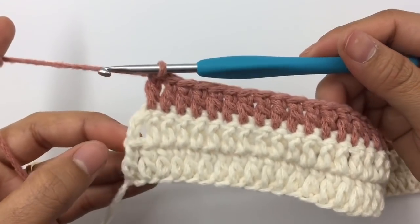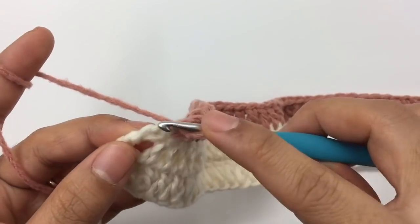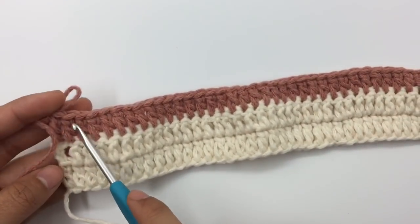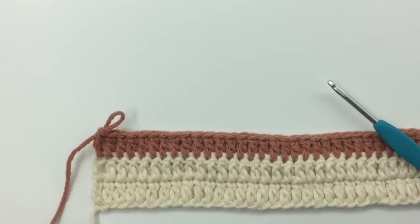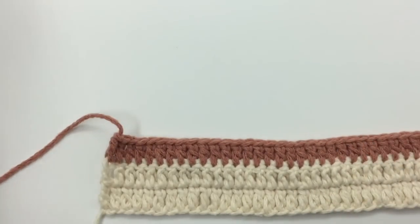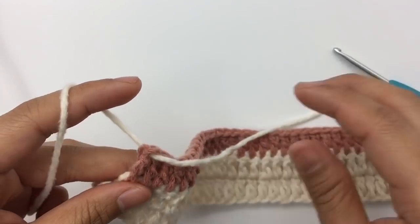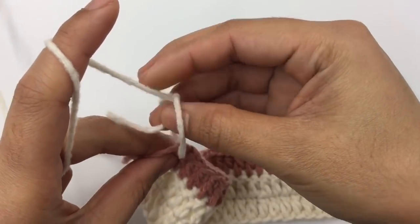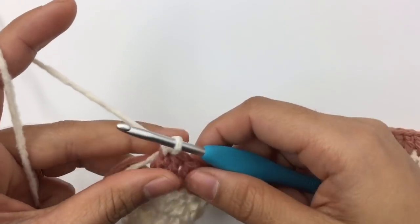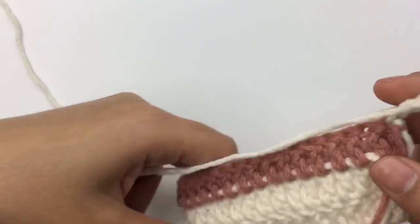I'm at the end of row three — I have to make the last double crochet into the third chain here. I still have the same 70 double crochet stitches. For row four we're going to change color again — do exactly the same: cut the yarn, pull out the loop, bring in color A, insert the hook into the very first stitch, pull the new yarn through, tie a knot, insert into the same stitch, pull up a loop, chain three, then turn. The first three chains always count as one double crochet.